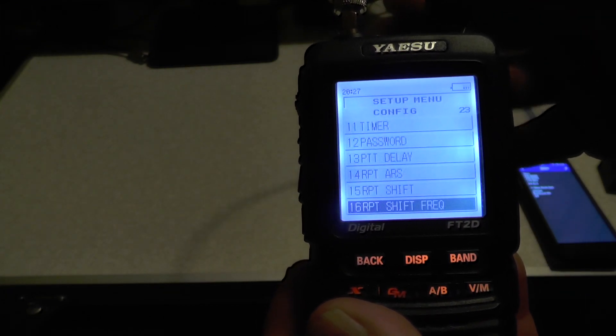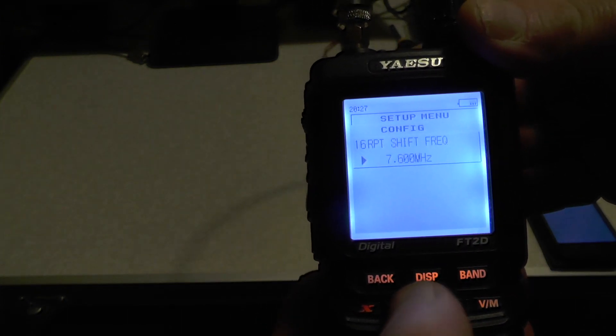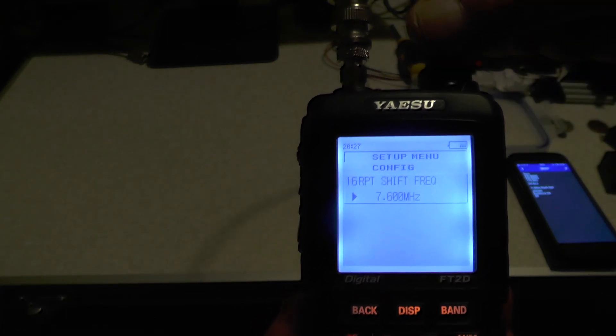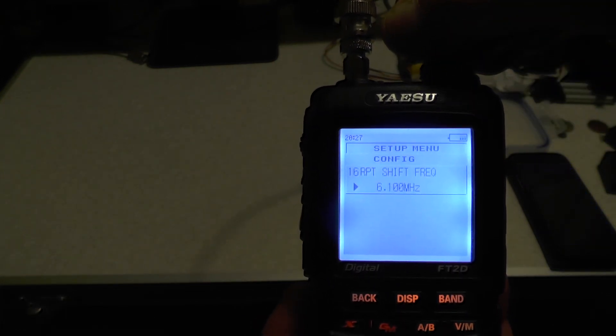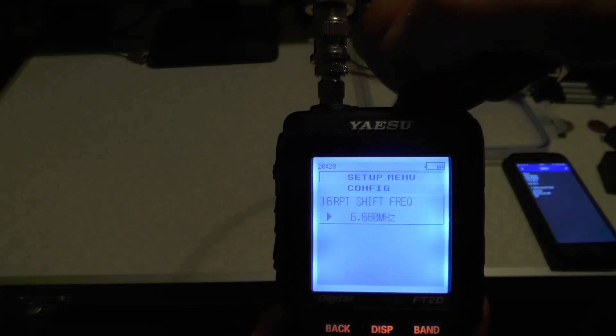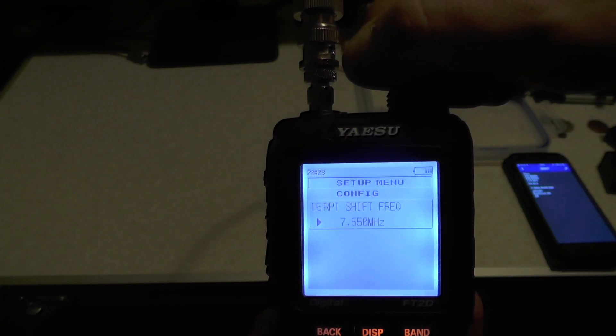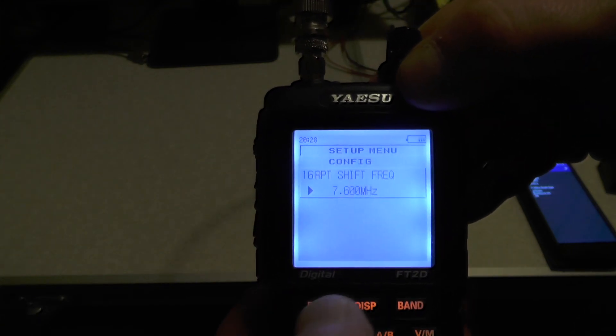Go down one to number 16, Repeater Shift Frequency. Push DISP and it says 7.6. You can use the dial at the top — you can't type it in, you have to use the dial. So if you want, say, 6.1 or something, you have to dial all the way to it. We want 7.6. Then push back.